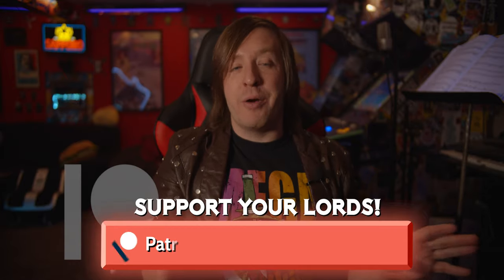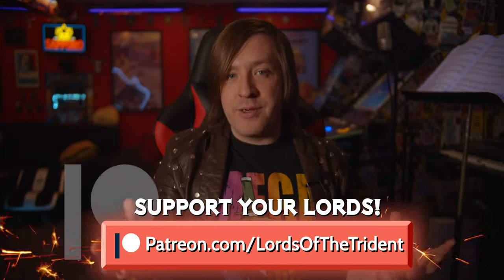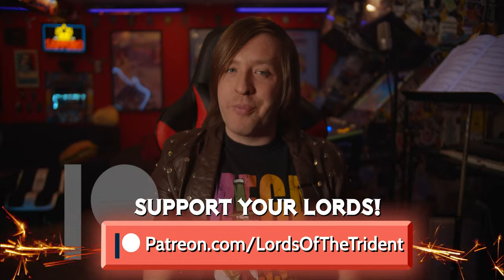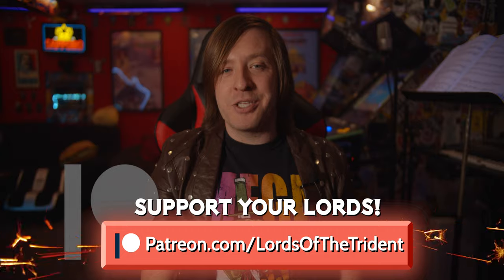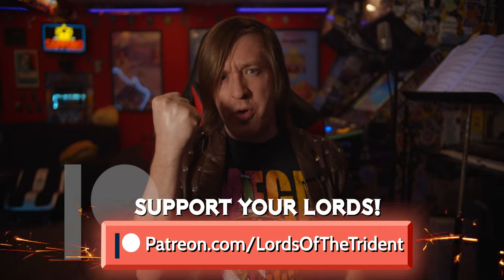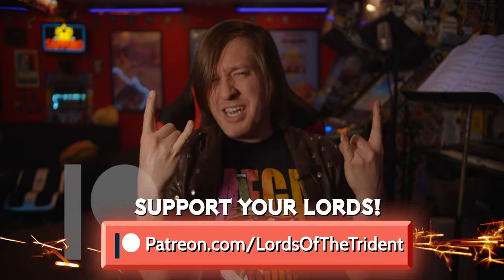If you want to see parts two and three right now, they're going to be up on our Patreon for anybody pledging any amount. So if this video or any of our videos help you conquer your scene, please consider joining the most metal Patreon on the planet at patreon.com/lordsofthetrident. Amazing prizes, free music, and early access awaits the worthy. Stay metal. We'll see you next time.